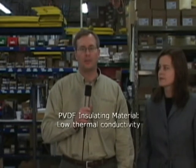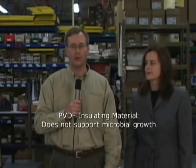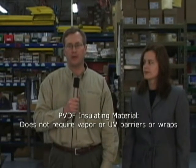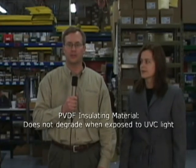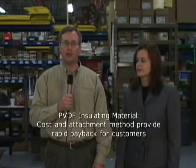Jim, will you explain the significance of this product enhancement? Sure. Finding a suitable insulation material and attachment method proved challenging. The insulation material needs to have a very low thermal conductivity to provide maximum energy savings with minimum thickness. The material must also meet the 25 and 50 flame and smoke ratings of UL723 and ASTM E84, and withstand continuous service temperatures up to 300 degrees Fahrenheit. In addition, it should not off-gas, not absorb moisture, not support microbial growth, not require vapor or UV barriers or wraps, and not degrade when exposed to UVC light from germicidal lamps. Finally, the insulation material and attachment method must be cost effective to allow rapid payback periods for customers.